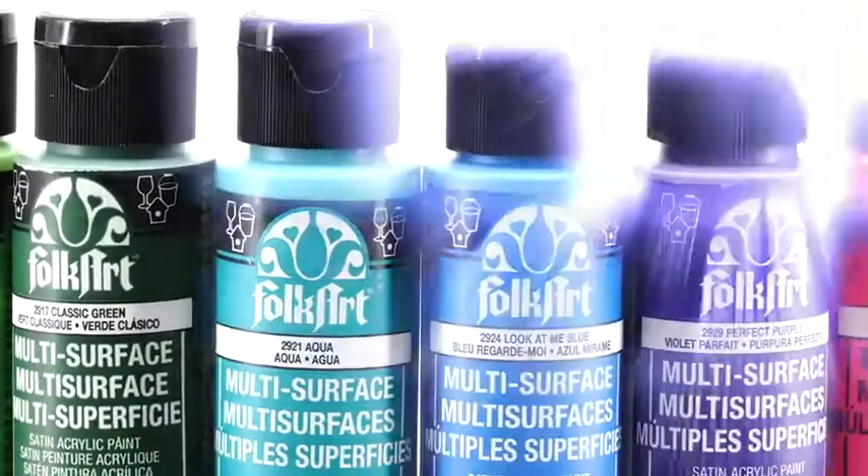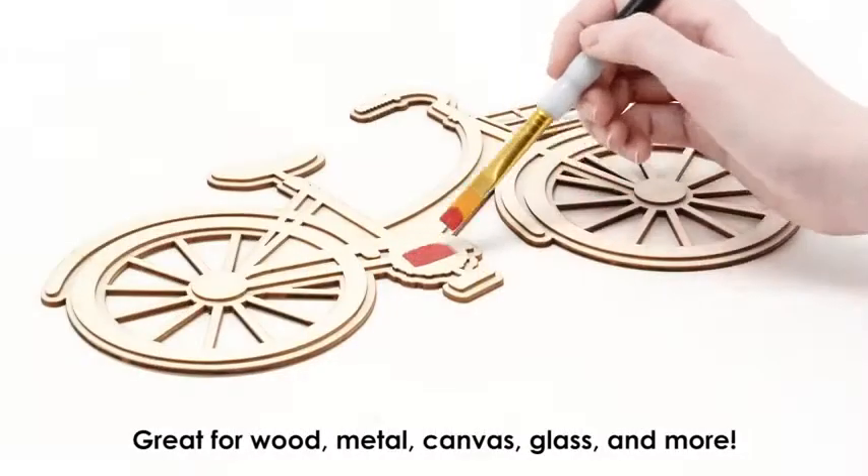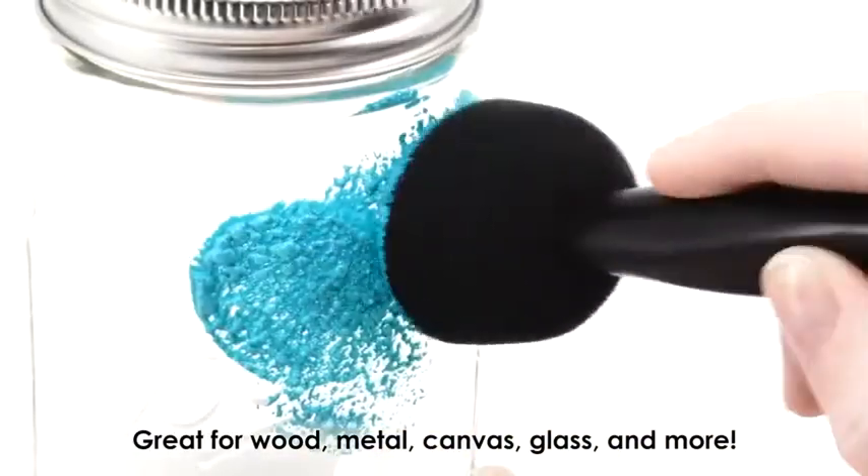FolkArt Promo 830 features 12 stunning colors of multi-surface paint. It's perfect for a variety of surfaces including wood, metal, canvas, glass, and more.